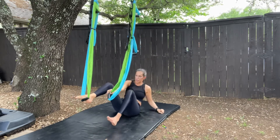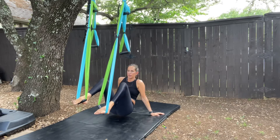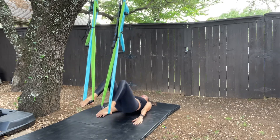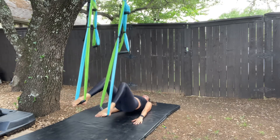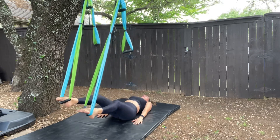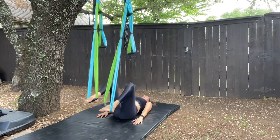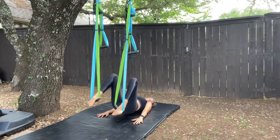We're gonna put our feet into the handles, coming up, pushing yourself off, out and in, keeping your butt lifted in the glute bridge. You do have the option of doing this with your feet and your butt on the floor, but as you lift off you're gonna engage those hamstrings even more.